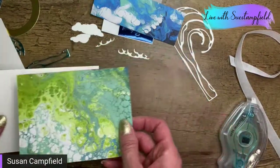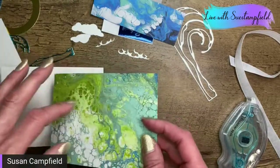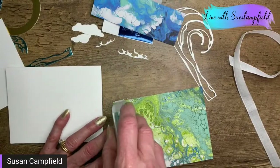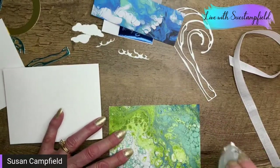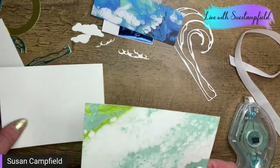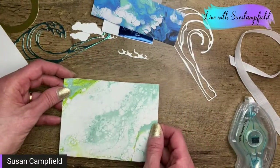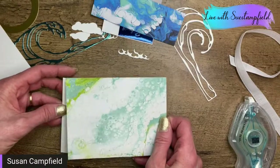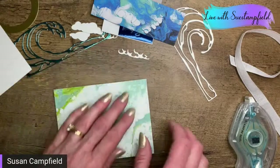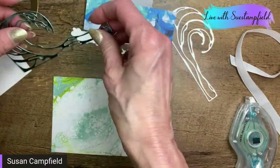Now if you prefer to use the other side of your paper, you absolutely can. This paper is different in every spot so yours might look a little bit different than mine. A lot of the different papers in this pack would look fabulous. I've got my adhesive on there and this is an exact fit. Again, all these other dimensions are in the tutorial. So we're just going to layer that piece right on there, and now we're ready to add our waves.